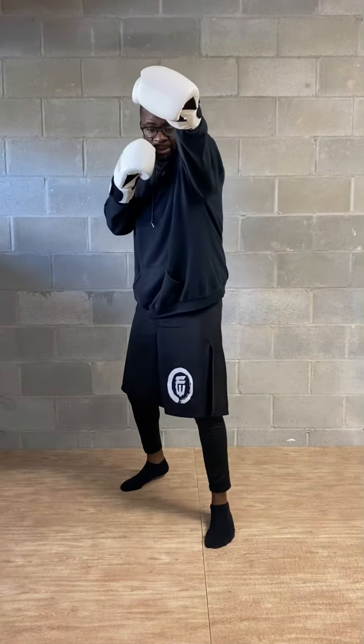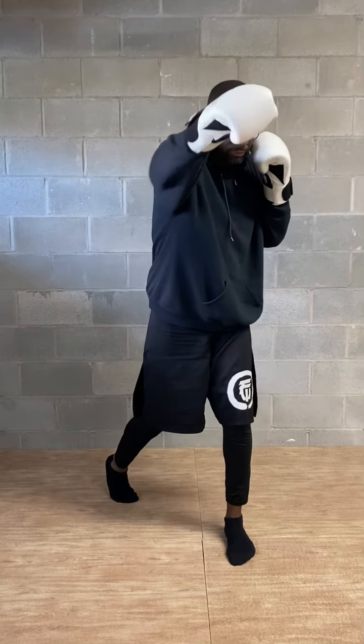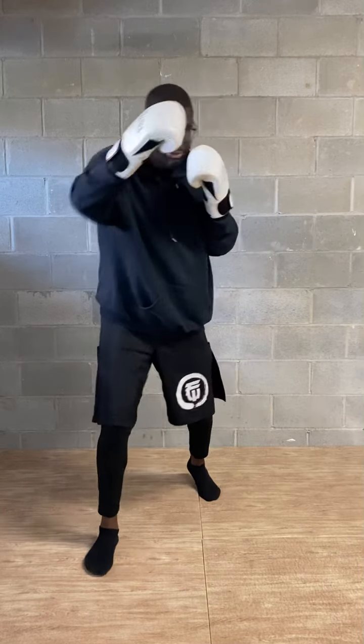The second combo in this series is going to be the jab cross. We're going to start out with the basic jab cross. The jab sets up the right hand, or the cross, depending on your stance. If you're a southpaw, it'll be the same — your lead straight will set up your rear straight.